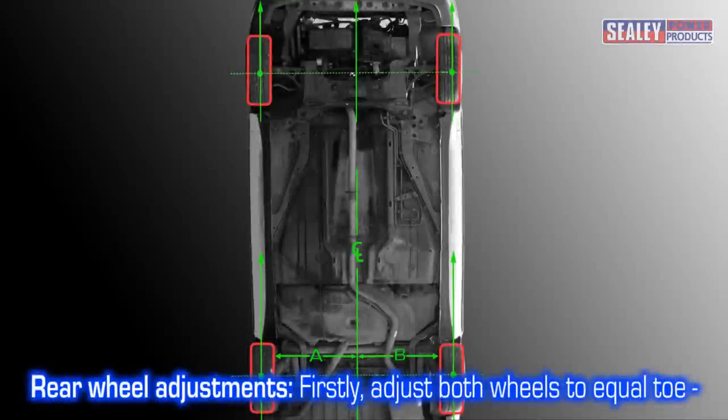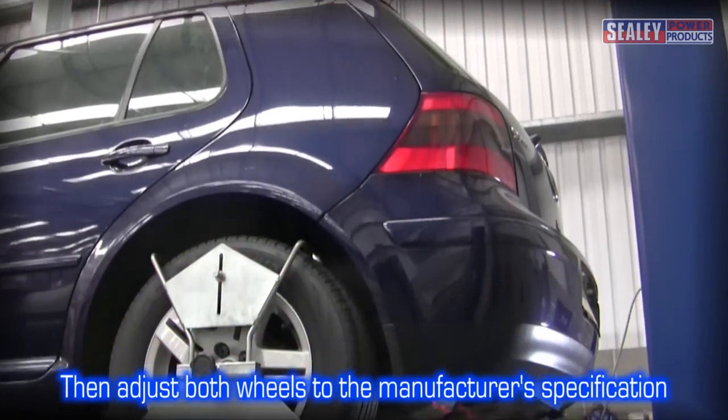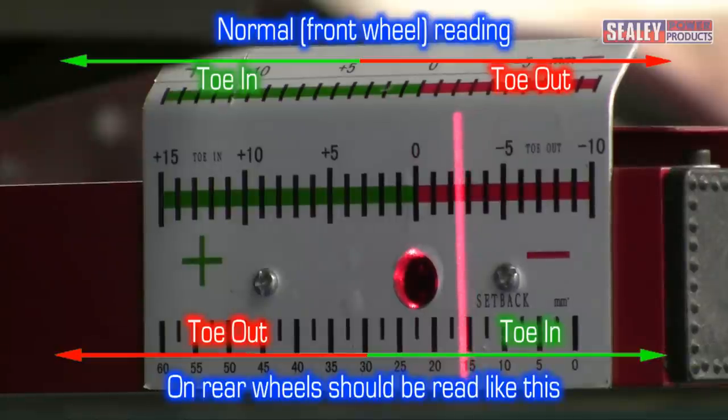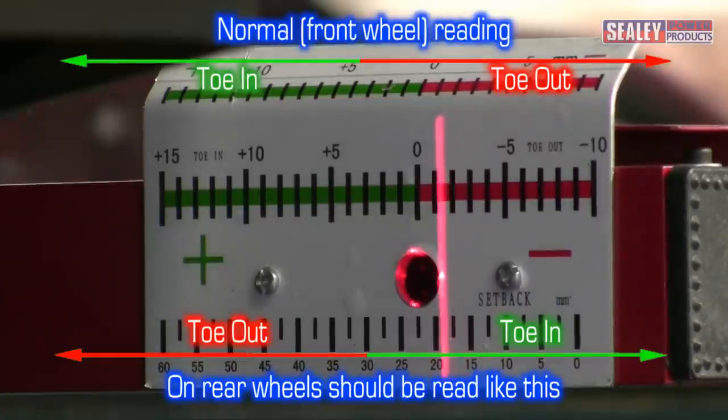The rule of thumb when making rear wheel adjustments is to firstly adjust both wheels to equal toe with respect to the centre line, then equally increase or decrease them to the manufacturer's specification. Please note, toe readings are reversed when the laser measuring heads are used for the rear wheels — for example, toe in becomes toe out, and vice versa.